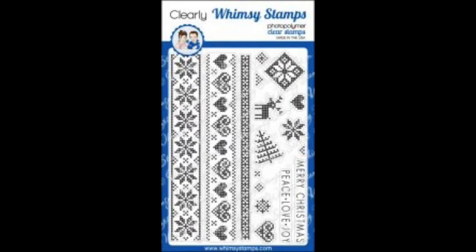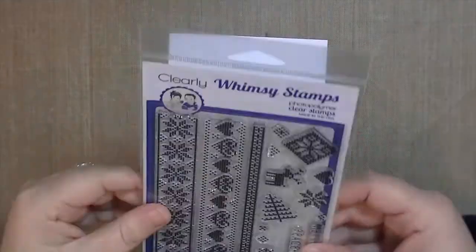Hey guys, this is Kate Kennedy and I'm excited to be the guest designer for Hot Rods Boutique for November and December.